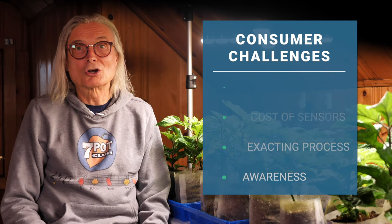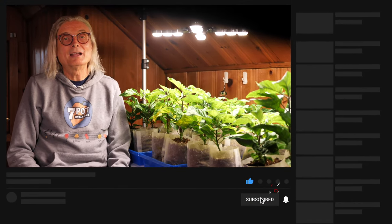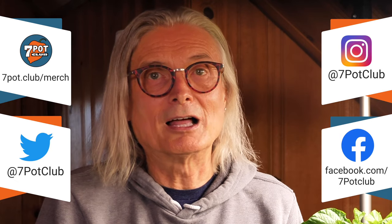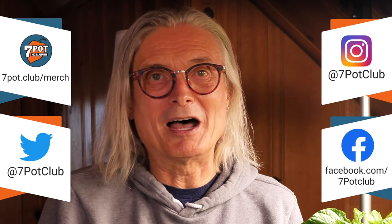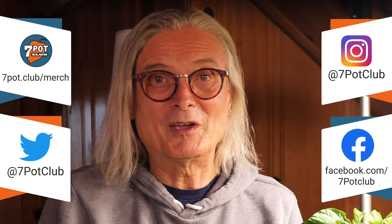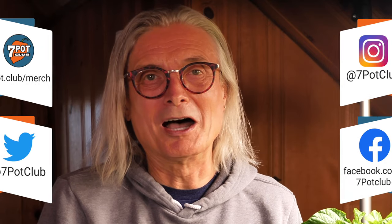Please share your thoughts in the comments. If you enjoyed this video, please give it a like, subscribe to our channel, and tap the bell to receive a notification each time we post a new episode. Check out all our 7 Pot Club and Hot Pepper themed merch at 7pot.club/merch. And for even more 7 Pot Club, follow our daily exploits on Instagram, Twitter, and Facebook. For 7 Pot Club, I'm Rob.